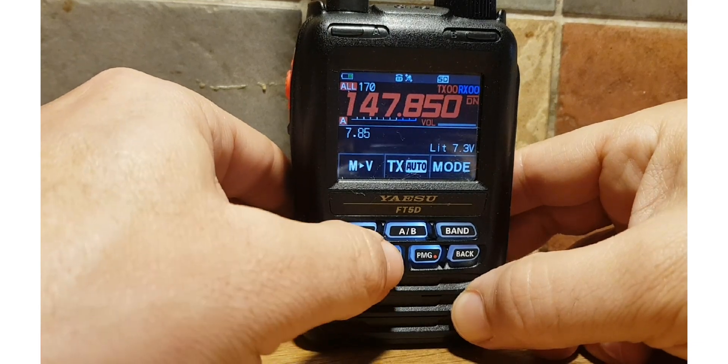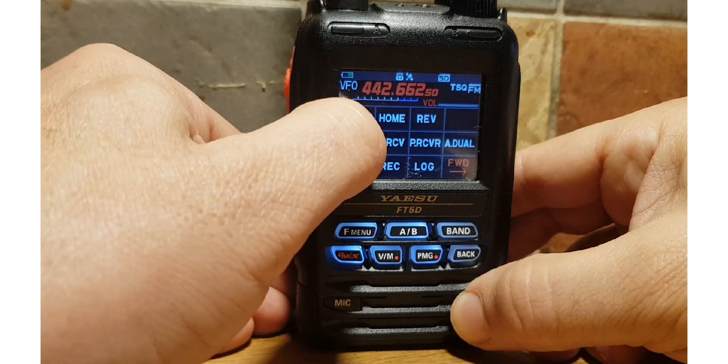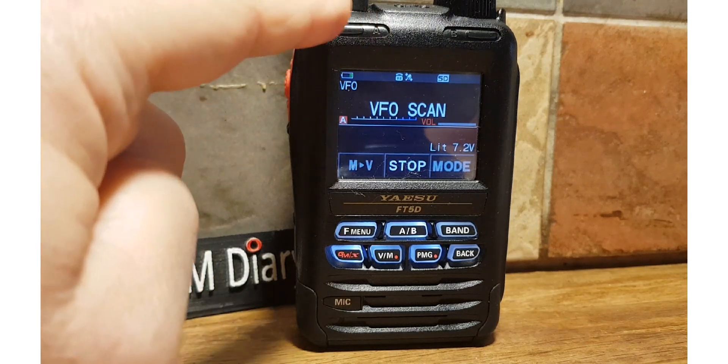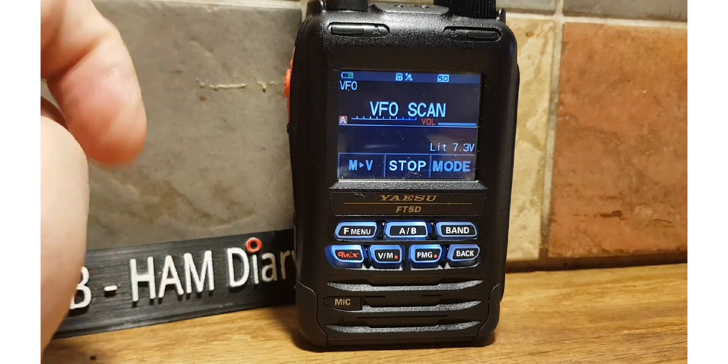We'll go VFO here, then we'll go F Menu, Scan. It's quite a long scan — it is scanning. You can set the backlight to come on as well. You can see that when you receive something the LED comes on: the left LED is the A band, the right LED is the B band.